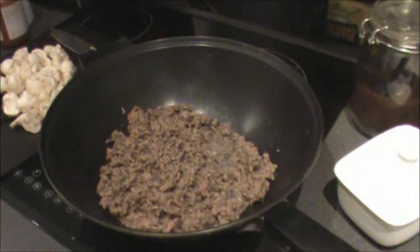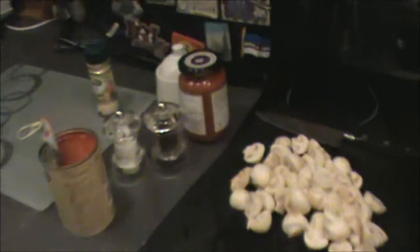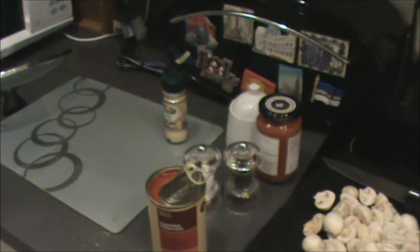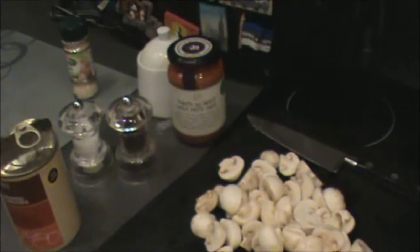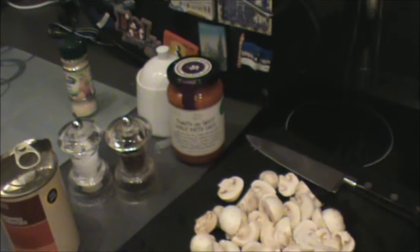The mince is just about browned — too many mushrooms, but they all go in. Canned tomatoes. My garlic was a bit past its best so it's in the bin, and I got a can of tomato and sweet garlic pasta sauce — that's my best Italian accent.